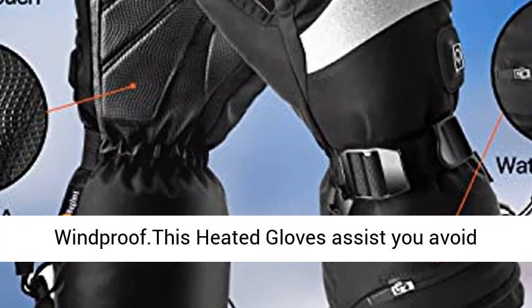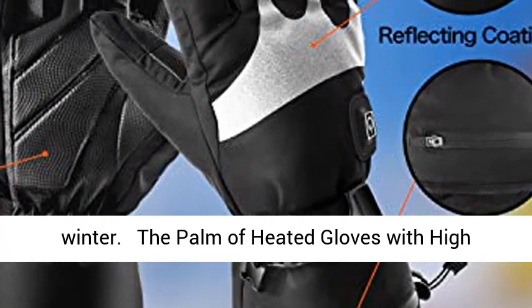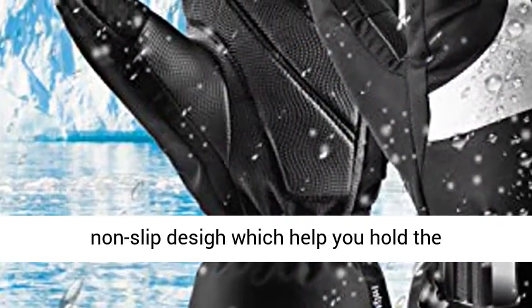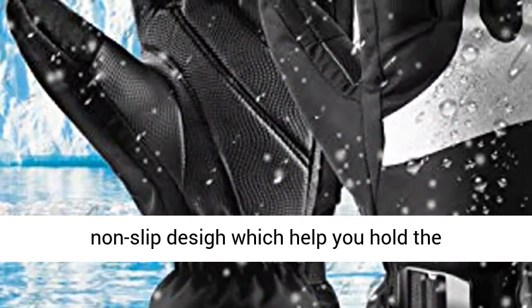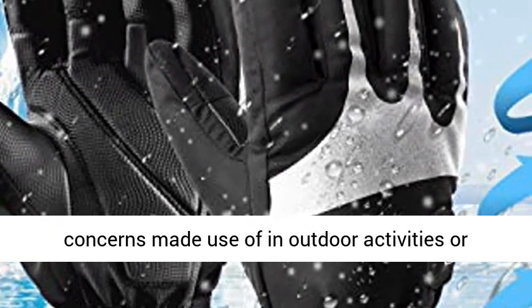waterproof material and waterproof lining cloth, which provide superb waterproof and windproof protection. These heated gloves help you stay warm in winter. The palm of the Beglary heated gloves is made with high-quality leather,